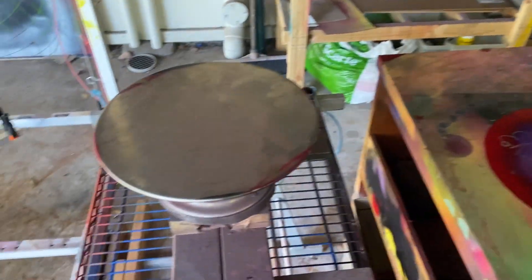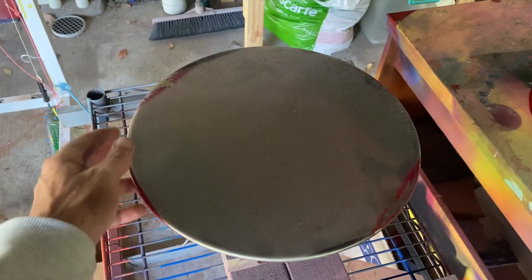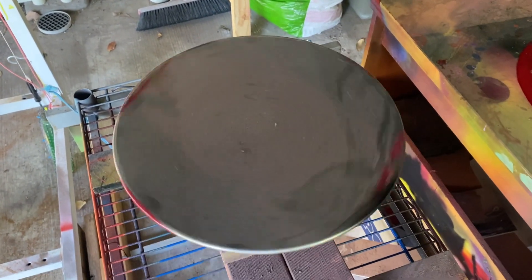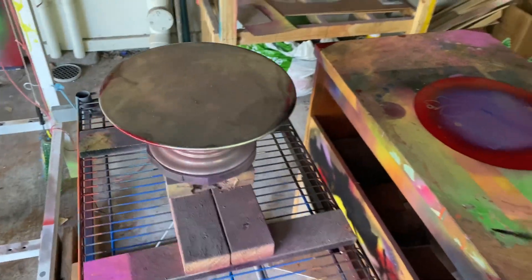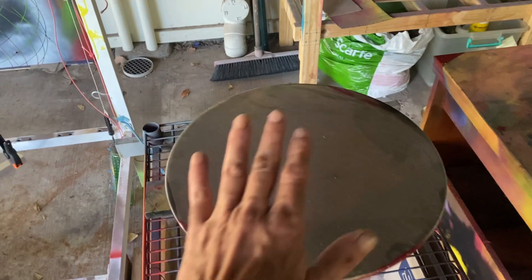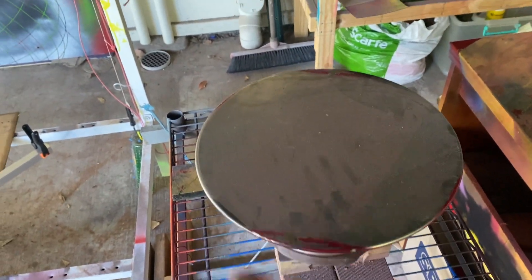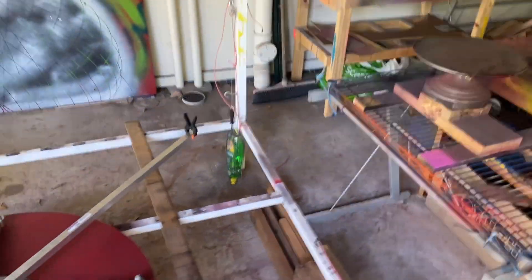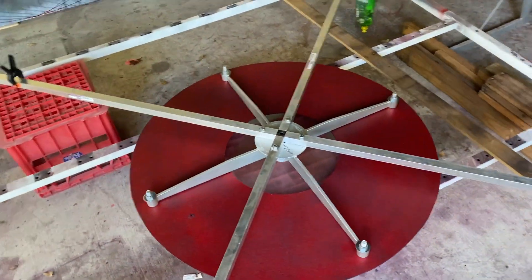The second thing is we're retiring the original spin table. It's being retired and there's a reason for that - because this thing's great but it's not huge. We've finished the upgrade and the new spin table is ready.